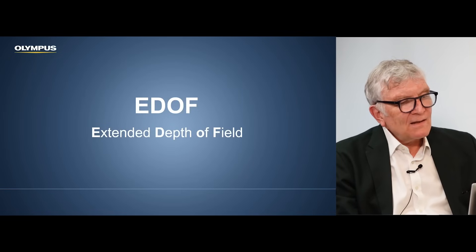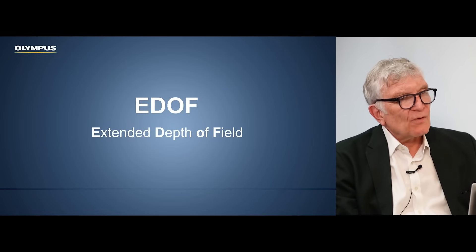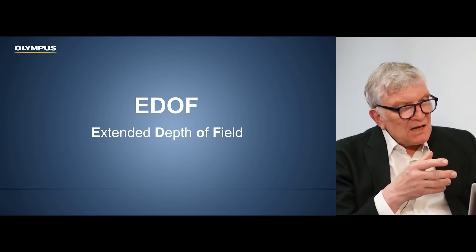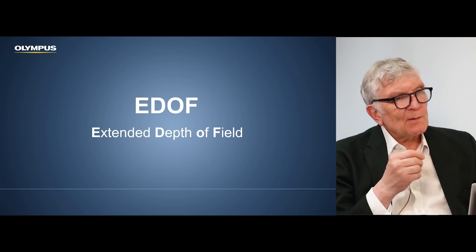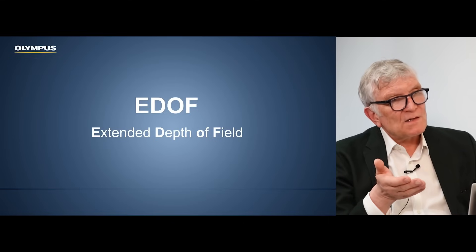Thank you very much for having me. So the expression is EDOF — extended depth of field — that means a better image close up, which sometimes in the older generations were a little bit blurry, but also in the distance where it became dark. Is this now solved?